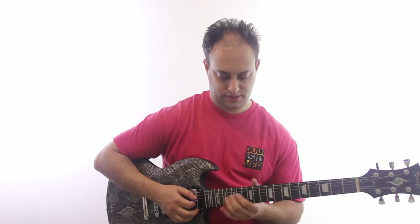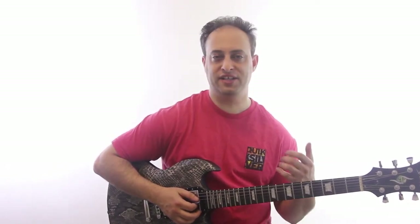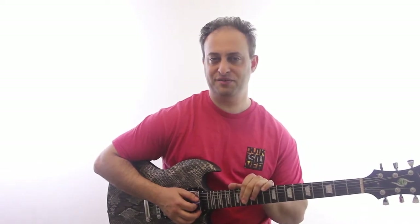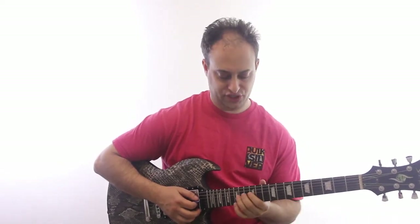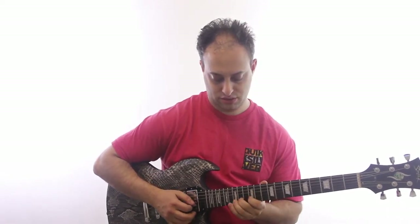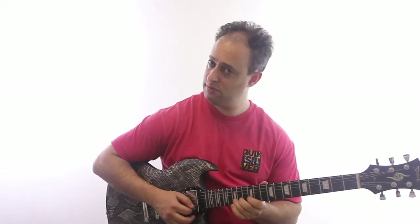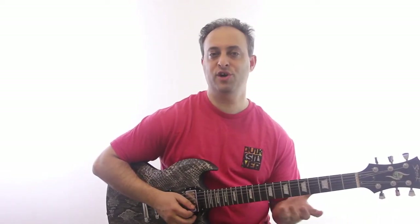The theory behind the Mixolydian is that it's like a major scale with a flat seventh. We're not going to get too worried about that, but just to give you an example: the major scale would be that, and the flat seventh is one note different.